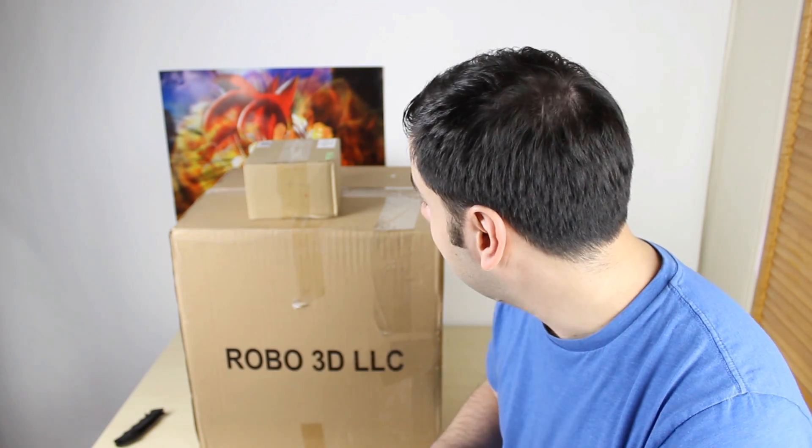What's up guys, I'm Rasim from Rossmurtech.com and today I'm really excited because I'm going to be unboxing and testing out my first 3D printer.